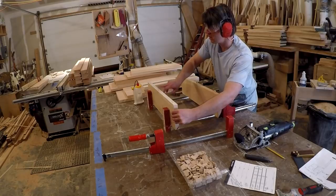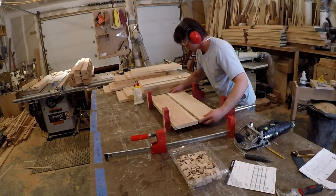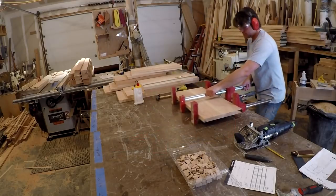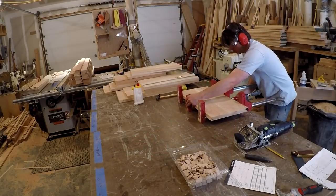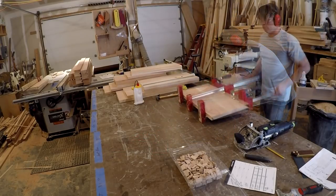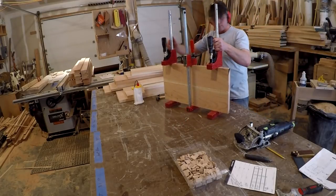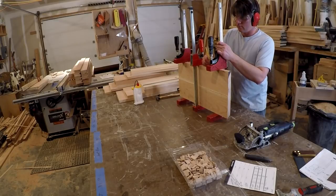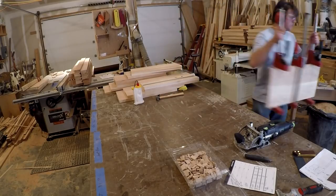With 12 doors to glue up, I did not have enough clamps to glue up all those panels. So as I would clamp them up, I wrote the time on the board. That way I could tell how long they had been in the clamps. As I ran out of clamps, I'd go back and take the clamps off the ones that had been in the clamps for at least a half hour. This way I could just keep going without having to stop.